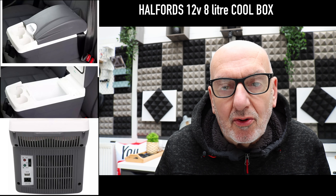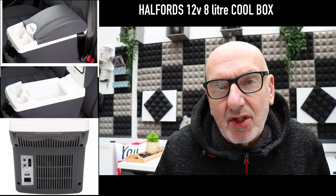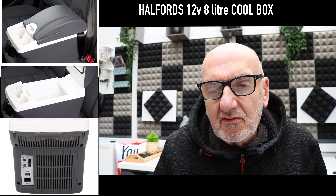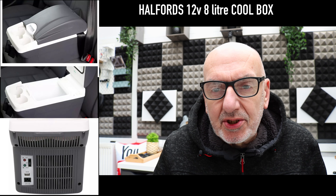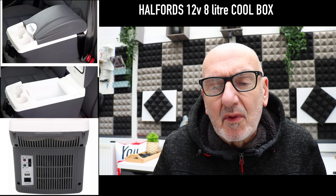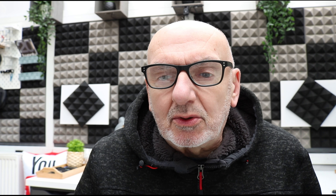One of the other things that this PT100 power pack is going to be charging up is this 8-litre 12-volt cool box I've just purchased from Halfords. But we're going to do a separate video on that, so we'll look at the cool box later on when it's all set up.